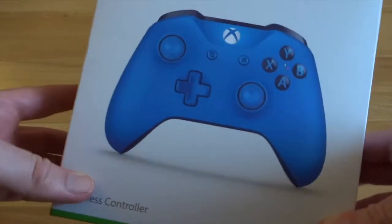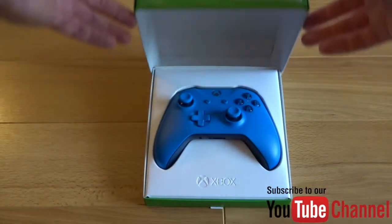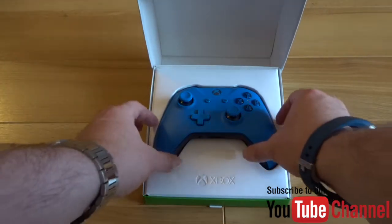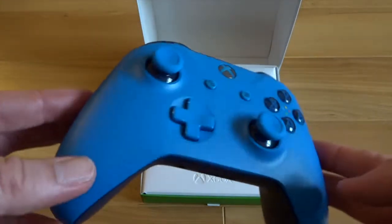Really nice blue colour actually, really like that. See if it looks as good in the flesh. Cool little shell type box here. I like that. Very, very cool. It's actually a bit darker than I thought it would be. It's just when the light hits it, it looks a bit brighter.